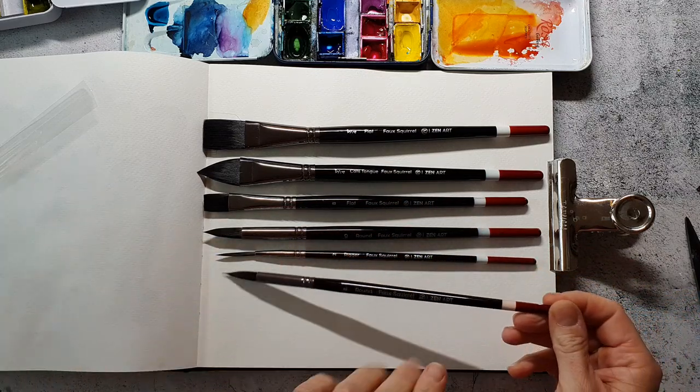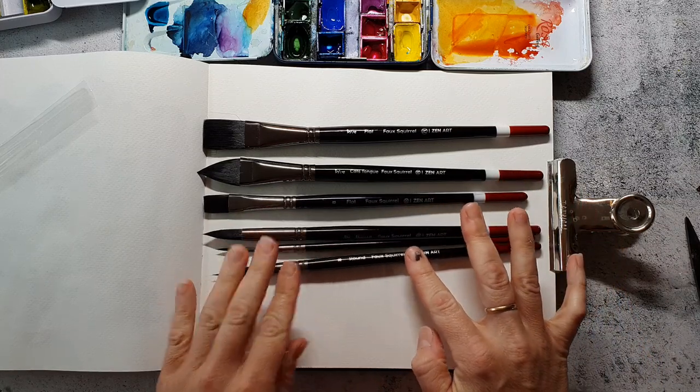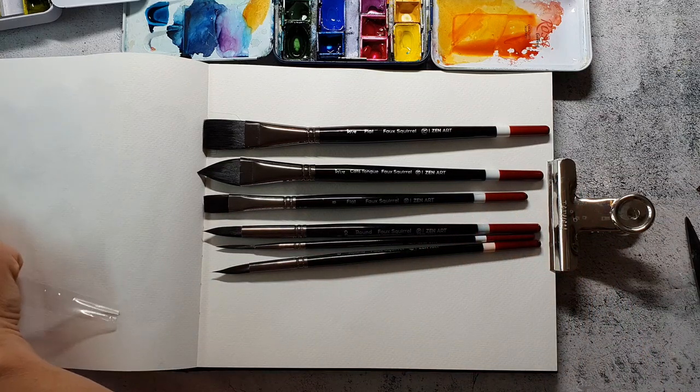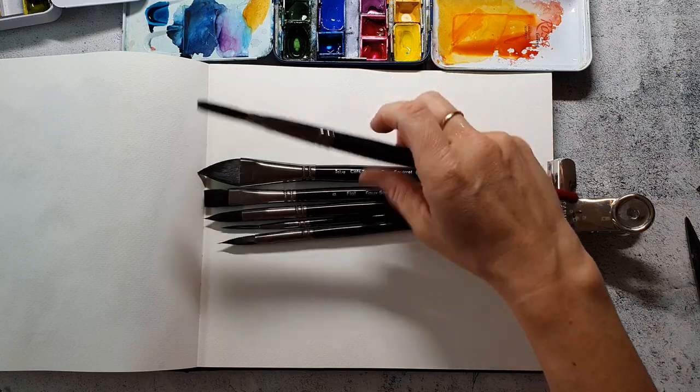These brushes are synthetic — there is no animal hair in them, but they are made to work like real brushes with real animal hair. Let's try them out.